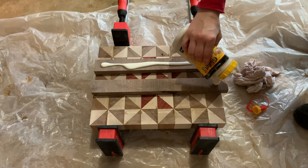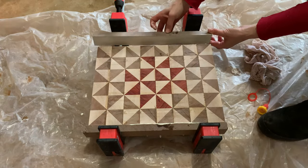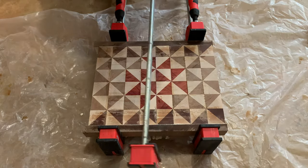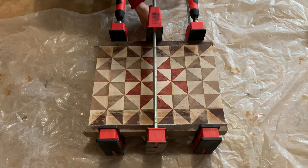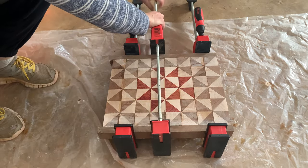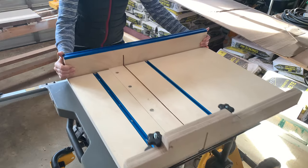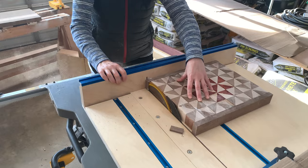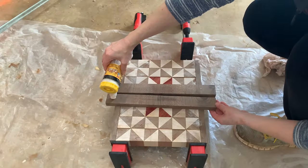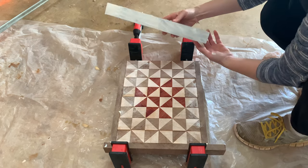I applied the borders in two stages. Using the edge boards first, I applied liberal amounts of glue, placed them in the clamps, and left them for 24 hours. Then I headed back to the table saw to remove the excess border. Once things were all cleaned up, I applied the borders to the other side of the board. I applied more glue, clamped it up, and left it overnight.